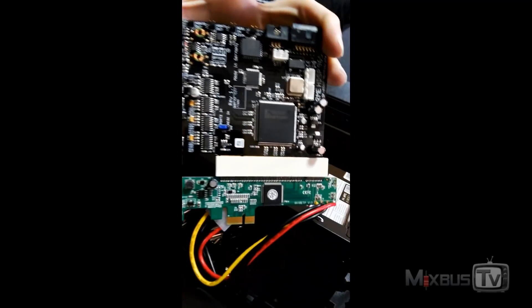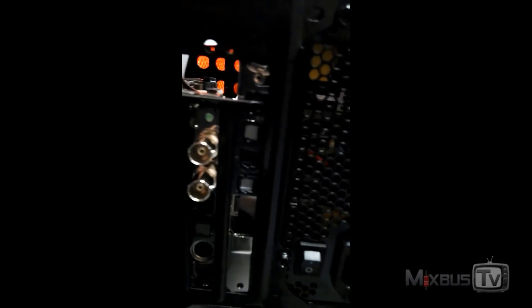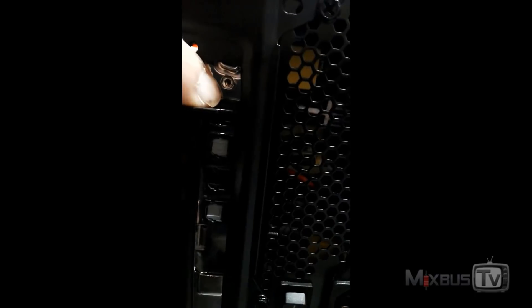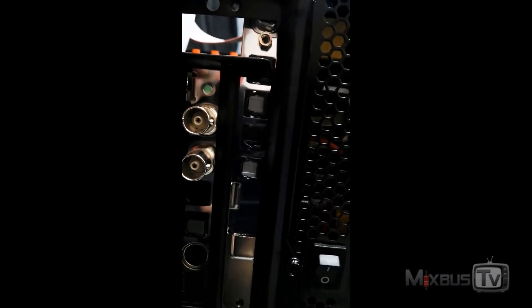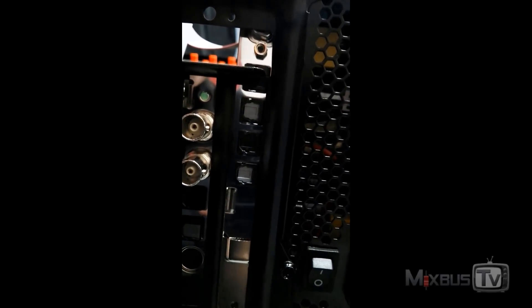The RME fits perfectly in the adapter, so this first one — the ADAT — is the first RME card mounted. But as you can see, it's too high. This ADAT port is covered by the connector, which is now up here, and I don't know what to do really. I'm debating just changing cards because now I'd basically have to cut the case, which I'm not a fan of.